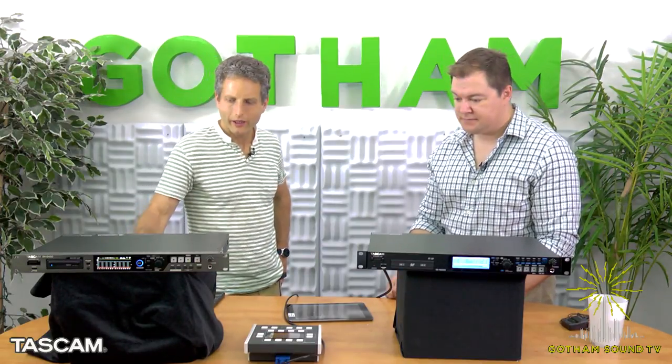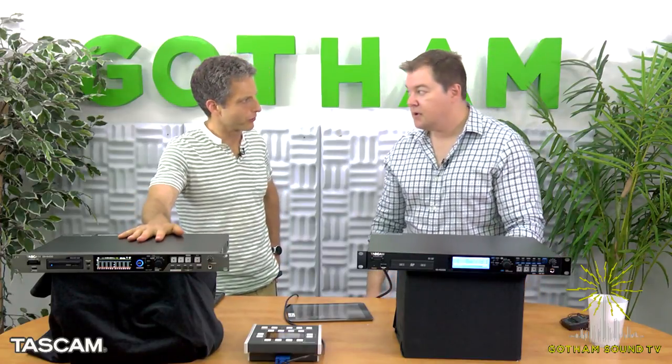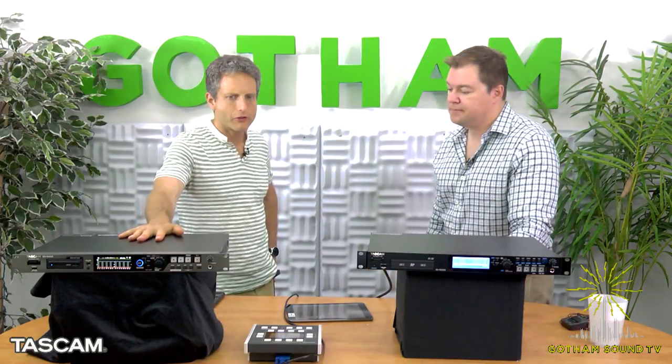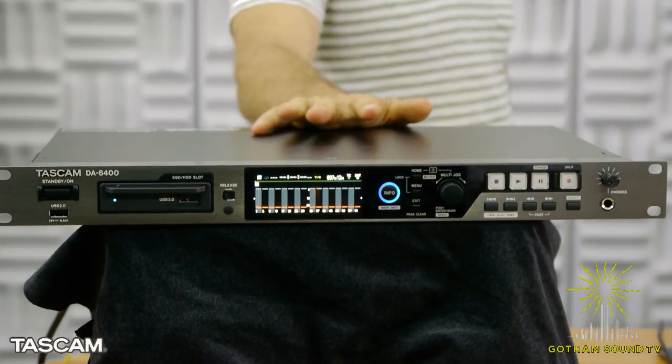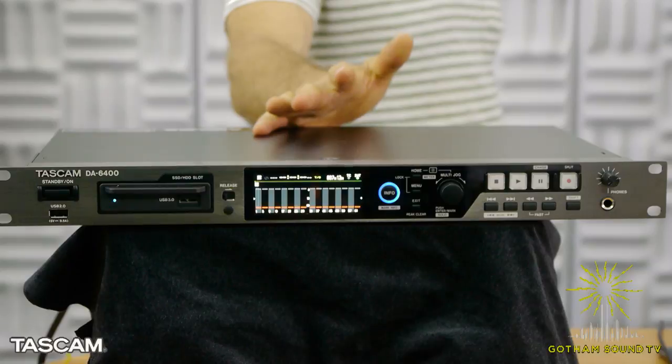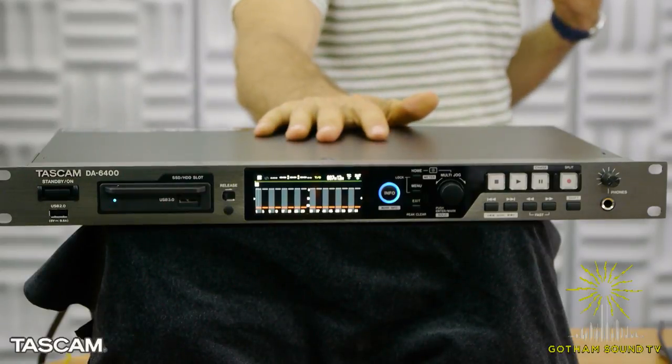Let's move on to the DA6400. It's a 64-track multi-track recorder. One of the things we were talking about before going live was that Tascam's been in the multi-track recorder game for a while — I go back to the DA88. Well, we actually start before that in the 70s. TIAC is the parent company for Tascam, and they came out with some four-track machines back when people were doing reel-to-reel.